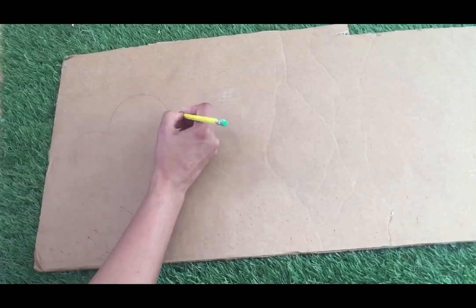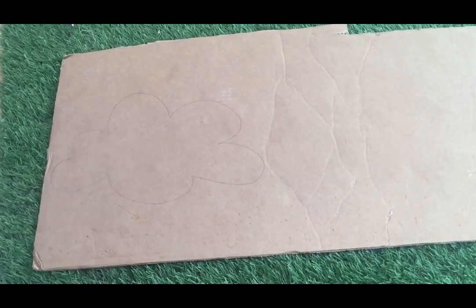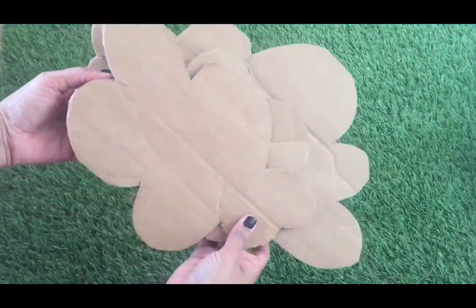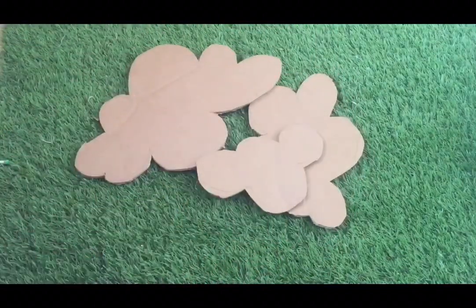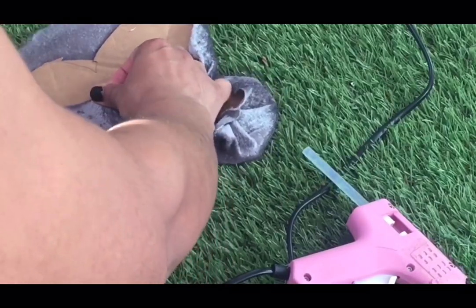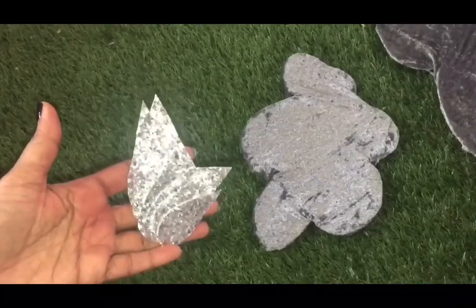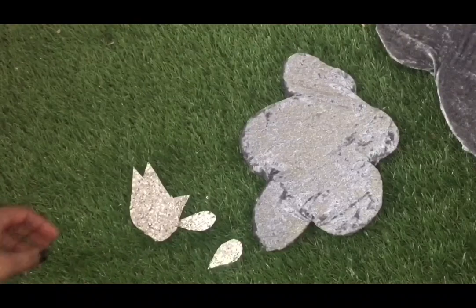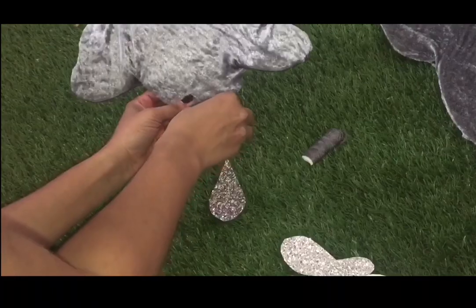For the next project I'm marking and cutting out the shapes of small clouds out of cardboard. Then I'm going to cover it using gray color velvet fabric. Then I cut out a few raindrop shapes out of glitter card, and securing it into the clouds.